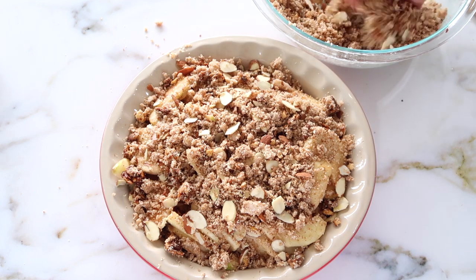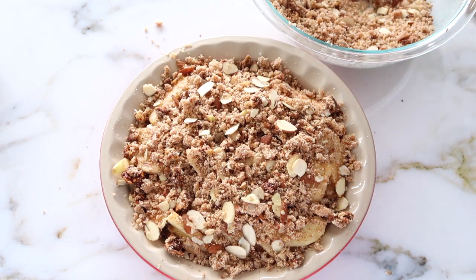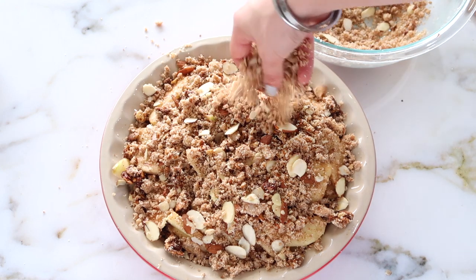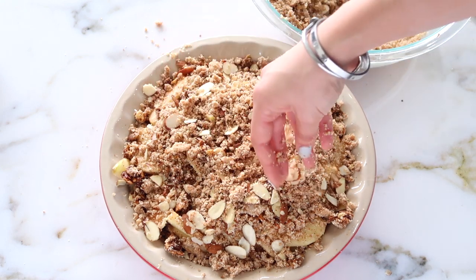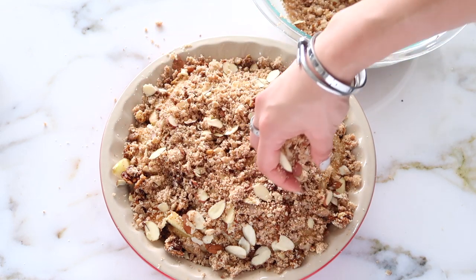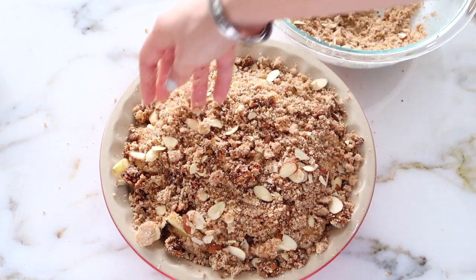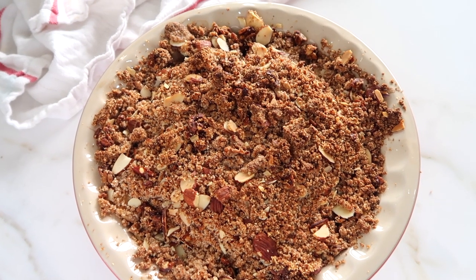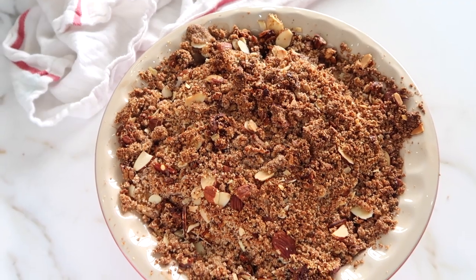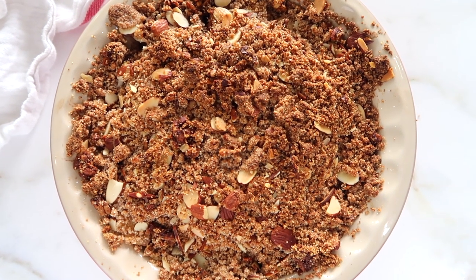Using a spoon or your hand, go ahead and put the topping on top. I find it easiest to spread it out with my hand so you don't get chunks or clumps and all the nuts are distributed more evenly. Sprinkle that on top until everything is covered. Then we're going to bake it at 350 degrees for about 35 to 40 minutes until it gets browned on top and the apples start to bubble on the sides.